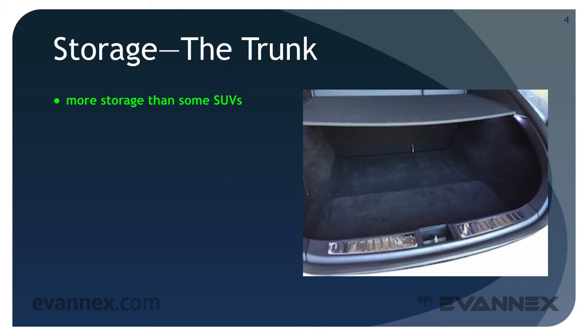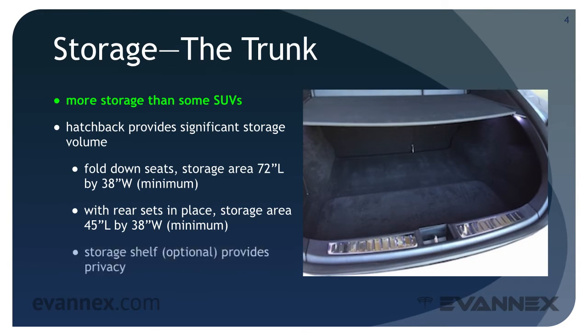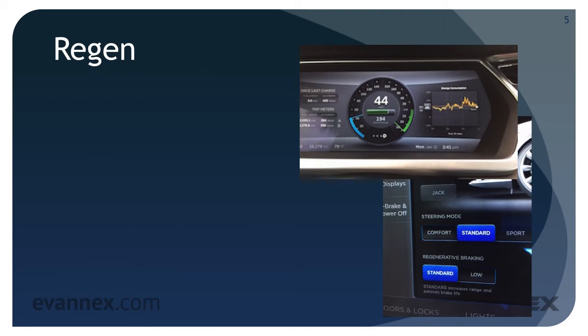In part one I mentioned that the trunk provides more storage than some moderately sized SUVs. It has rear fold-down seats with a hatchback and provides significant storage volume. With the seats folded down, the storage area is 72 inches long by 38 inches wide at the minimum width. With the rear seats in place, the storage volume is 45 inches long by 38 inches wide minimum. An optional storage shelf hides the contents of the trunk and can be used to hold small and light items.